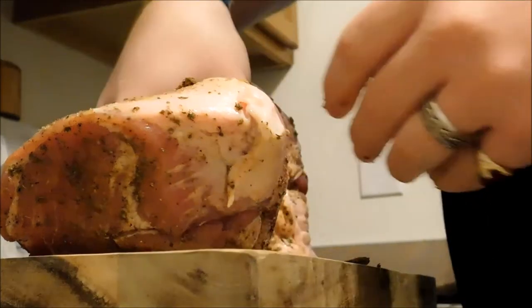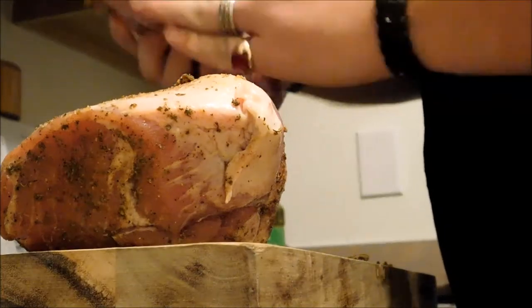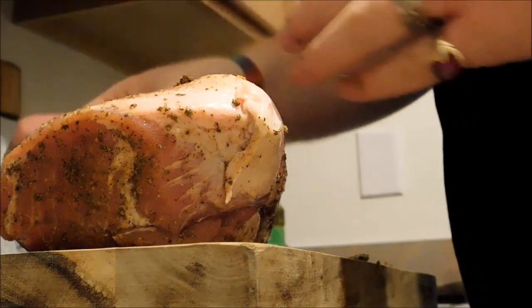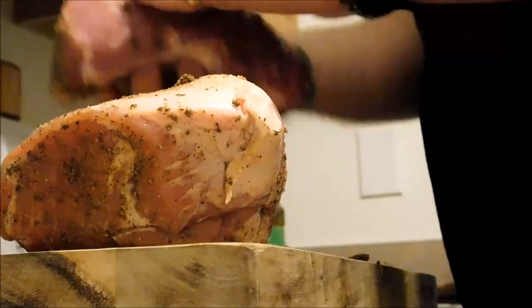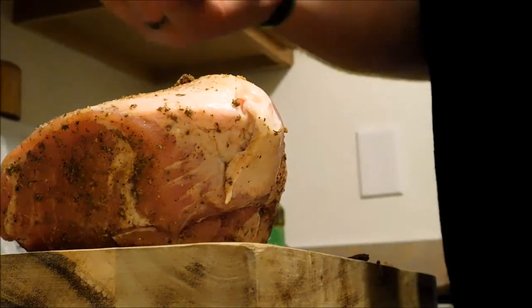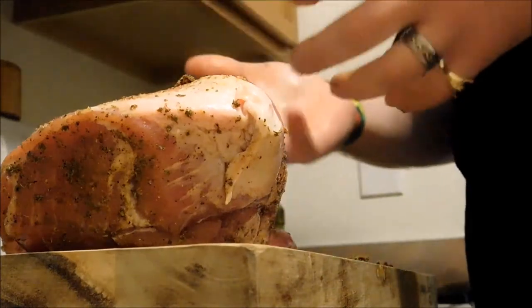We're just going to go in on both of these little roasts and get a nice coating. Smear it around — don't be afraid. If you feel like you're under-seasoning, go ahead and put a little bit more on. I don't like a whole lot of this rub on there; I like just enough to give it a little bit of flavor. I don't want this overpowering everything else.